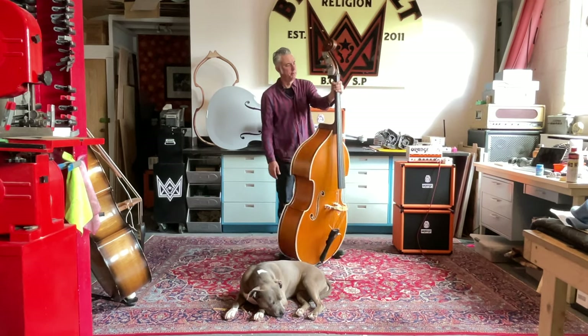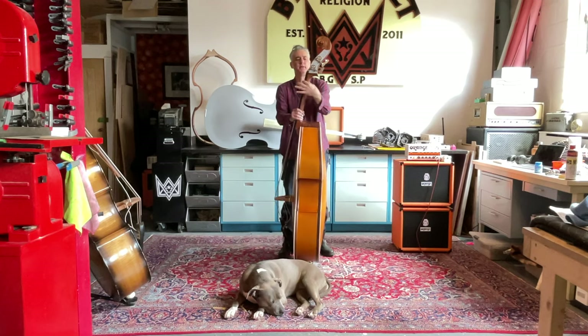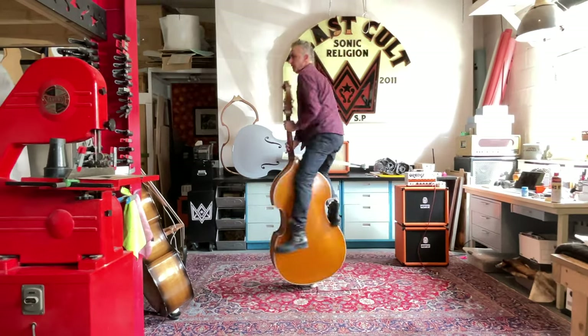The neck is a pretty comfortable neck. It's kind of a medium — it's not like a super small student thin neck. It's very comfortable. You got the meat here to keep your hand from cramping.